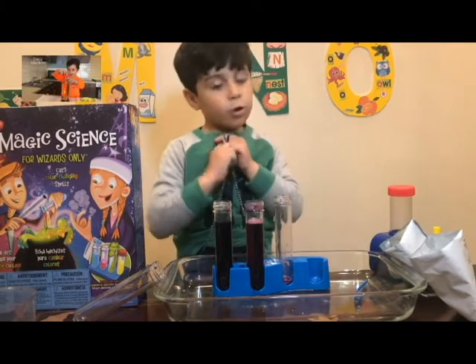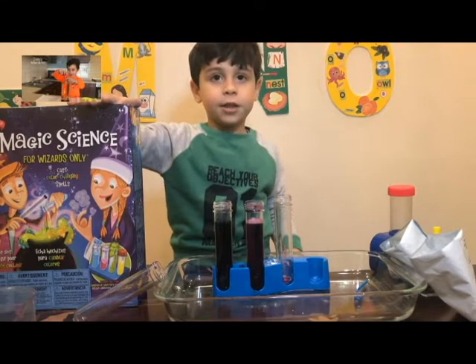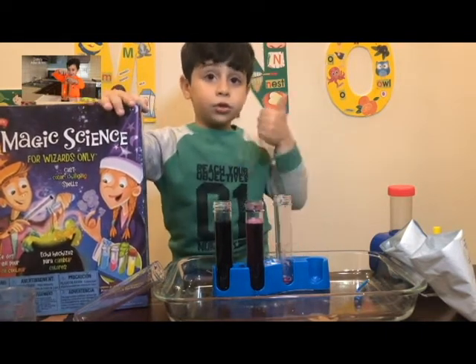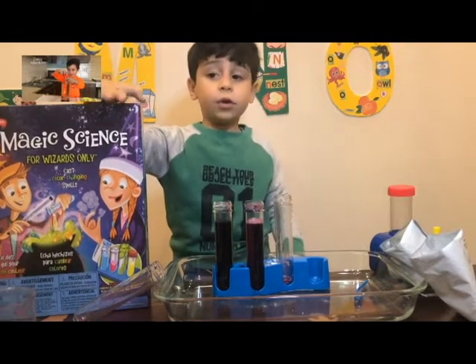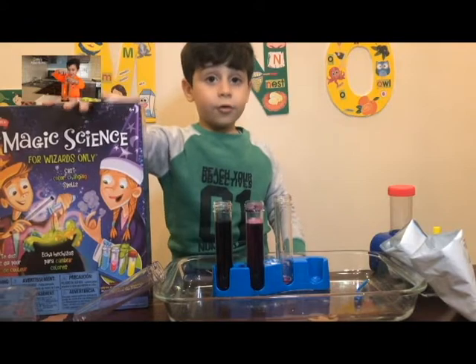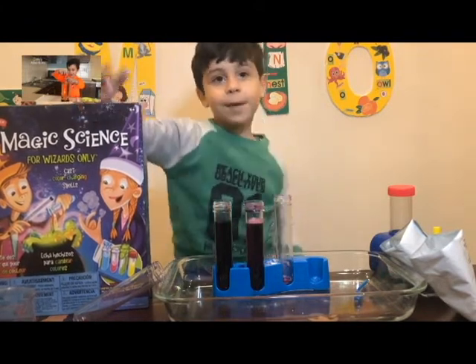Okay, this is the Hocus Pocus moment. Most of the stuff will be in here. So make sure to like, and if you want to see more science experiments, subscribe. And make sure to follow me on Instagram. Bye!